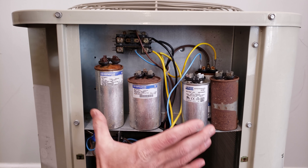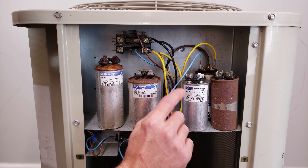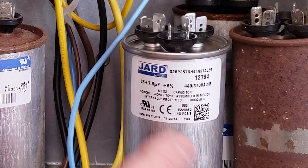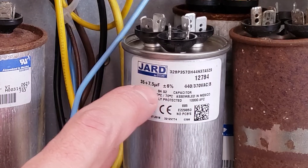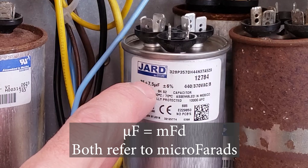Now I want to talk about the size of the capacitors — not the physical size, but the ratings. A dual-run capacitor has two UF ratings, and UF means the same thing as microfarads, or MFD.